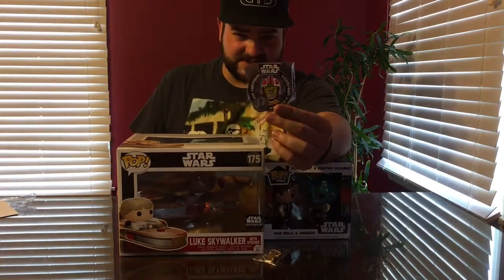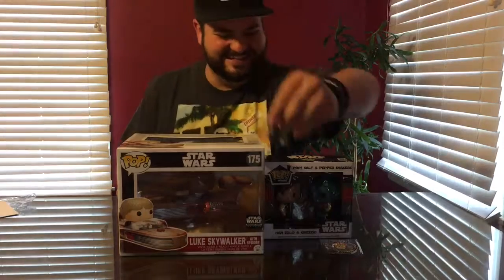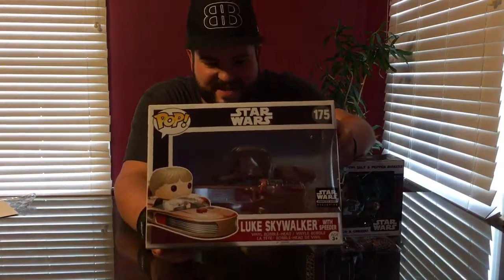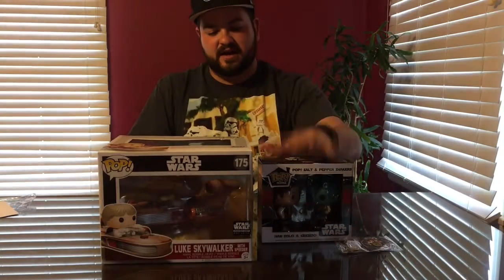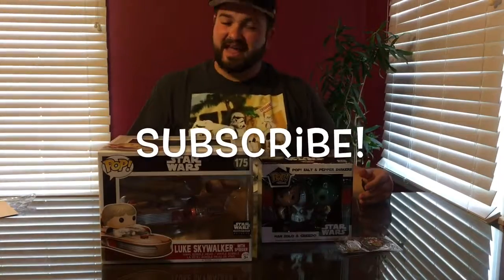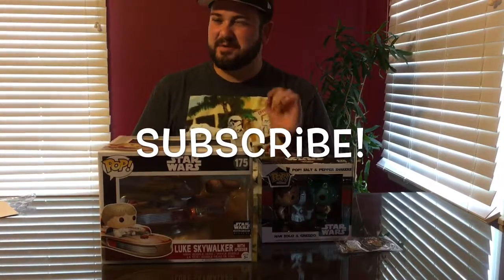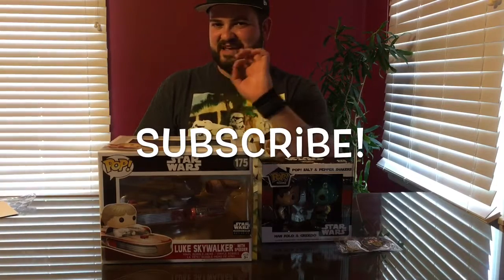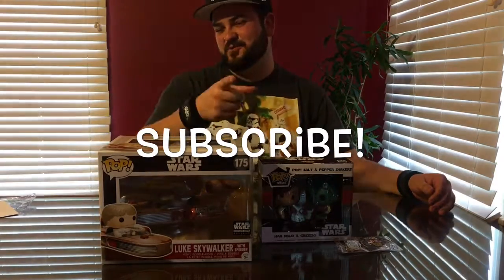So just to review: we have an X-Wing Fighter Pilot 40th Anniversary Luke Skywalker patch, this Chewbacca pin, this amazingly detailed deluxe pop vinyl of Luke Skywalker with his land speeder on Tatooine — so awesome — these Star Wars sweatbands, and this salt and pepper shaker set of Han Solo and Greedo. I hope you guys enjoyed this video. If you did, drop a like and subscribe today — I would greatly appreciate it. May the force be with you, and remember: be exceptional and rad, dudes. I am the Bearded Con Man. Thank you so much for watching, and we will see you next time.